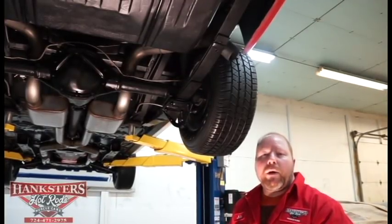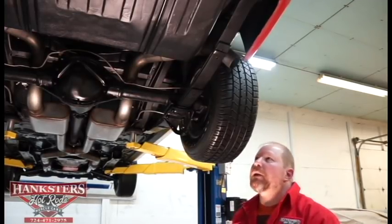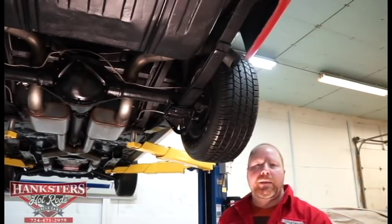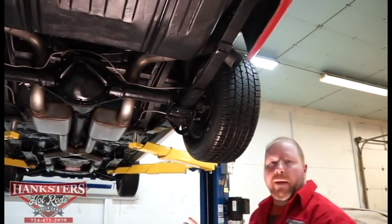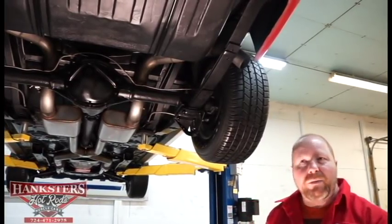John Oaks here with Hanksters Hot Rods coming to you again from our Homer City, Pennsylvania location. Today we've got yet another new addition to our inventory — this is a 1968 Chevrolet Camaro. We're going to call this one a Z28 styled Camaro because it does have some of the badging and styling cues that the Z28s would have had.